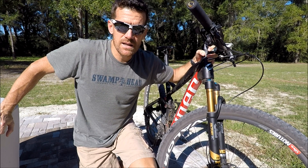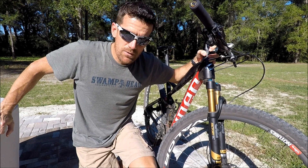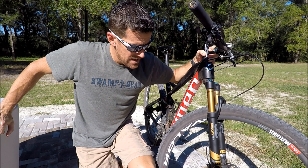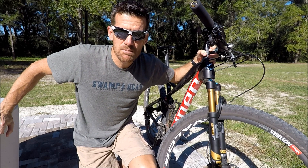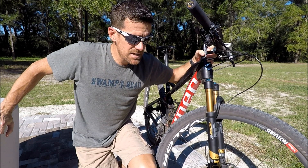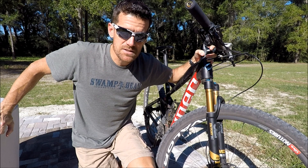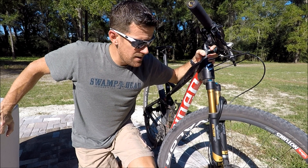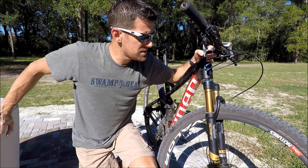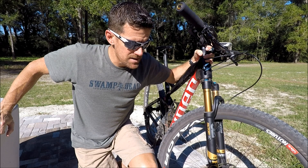After a month and a half of riding the new Fox Stepcast fork, one of my main concerns beforehand was whether the performance would be as good as the standard chassis, particularly in the stiffness category. The good news is I can say this fork performs just as well as the standard chassis while dropping half a pound of weight. That's kind of the evolution we've seen in mountain biking — bikes and components have gotten lighter but also stiffer. The fork is 10 millimeters narrower than the standard chassis, which decreases the torque put on the fork and reduces lateral flex.